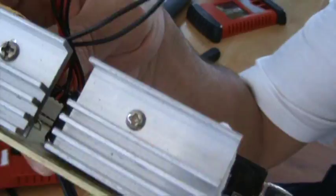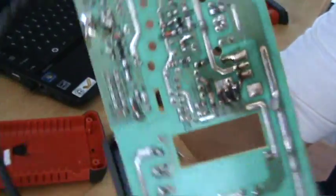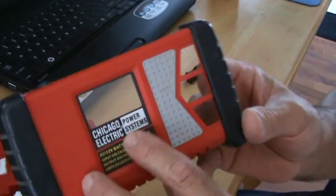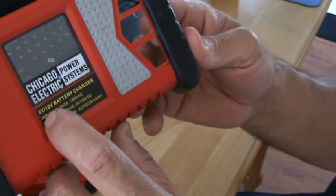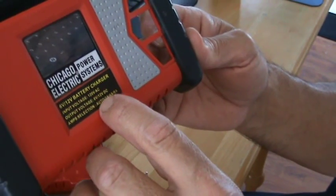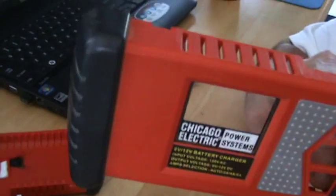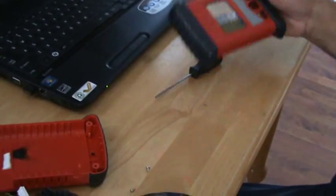So there you have it — there's nothing else really to take off. Just leave it all intact — a Harbor Freight battery charger dismantled. Chicago Electric Power Systems is what it's called. It says: 6-volt/12-volt battery charger, input voltage 120V AC, output voltage 6V/12V VDC, amp selections: auto, 2 amp, 4 amp, 6 amp. That's what this was, and it is burned up. I figured I'd just make a video to show what's on the inside for any of you electronics guys out there.